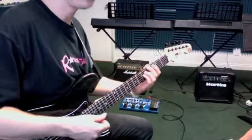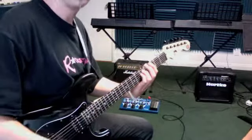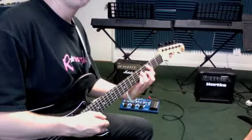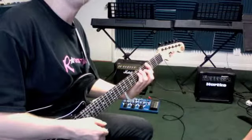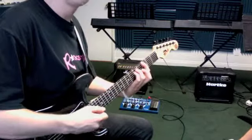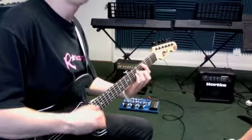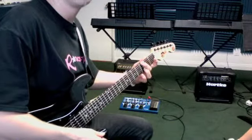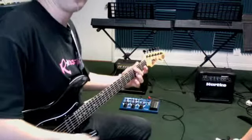And then the chorus part goes G for four counts — one, two, three, four. That whole pattern repeats. Two, three, four. One, two, three, four. That's the whole thing.